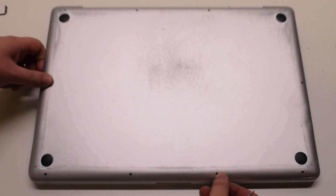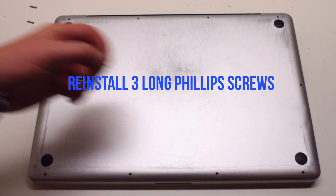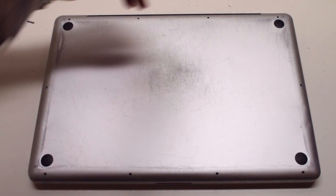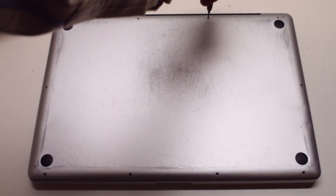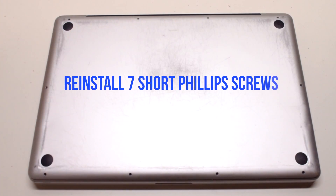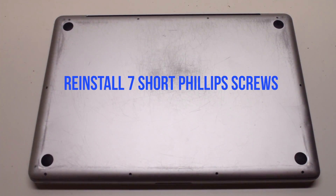Reinstall the cover. Reinstall the three long Phillips head screws first, starting in the top right and going left around the contour of the MacBook.